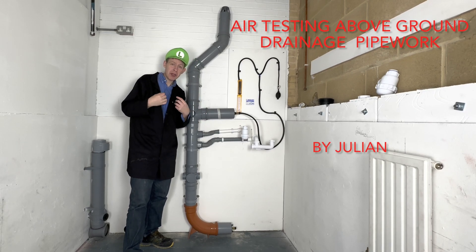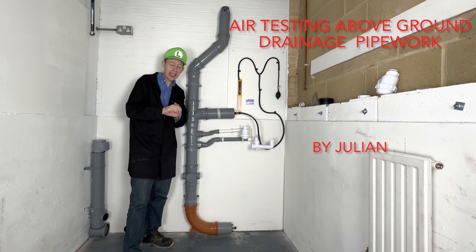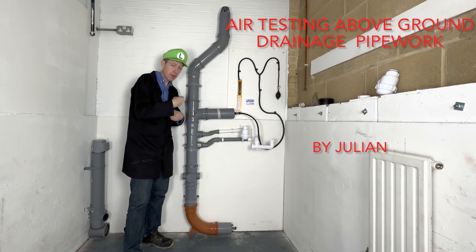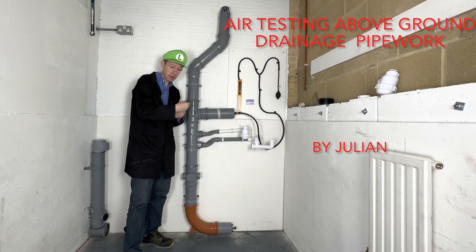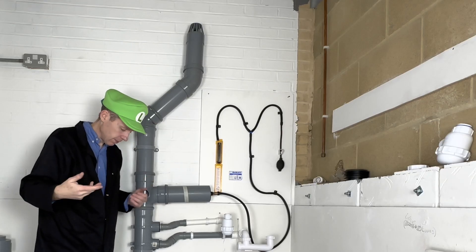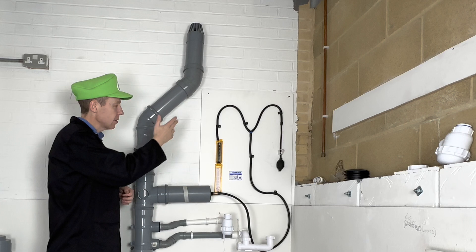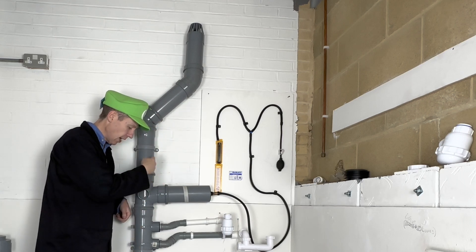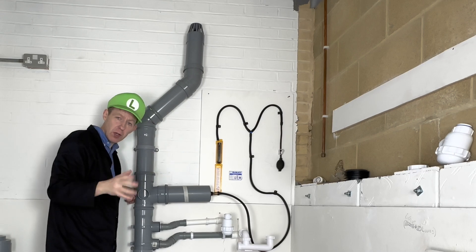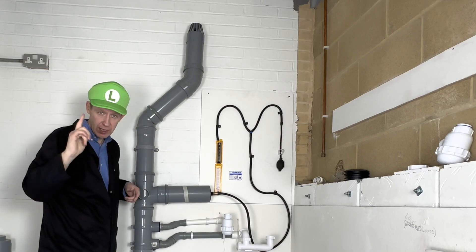Hello, welcome back to Plumbing College. Today I'm going to show you how to do a soundness test of an above-ground drainage system using air. The principle is we seal off all the ends, pump it with air, and if the reading drops it means we've got a leak.